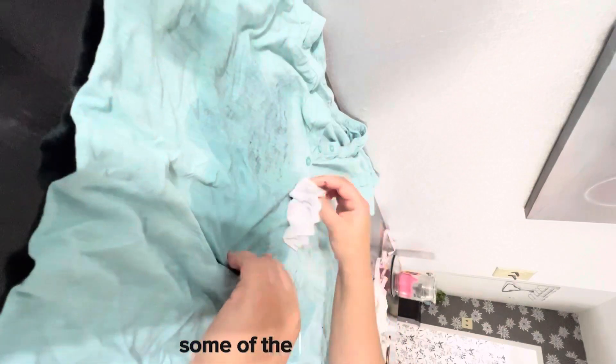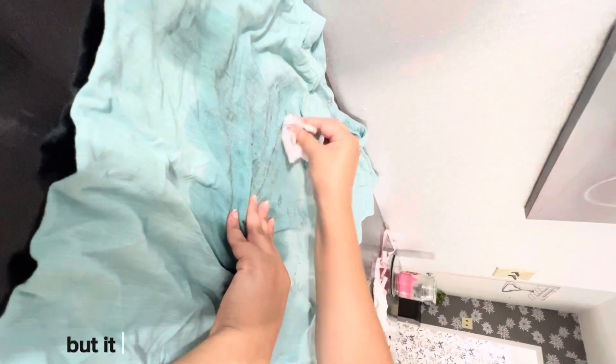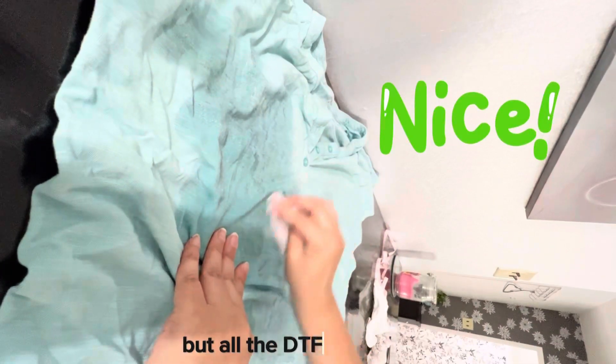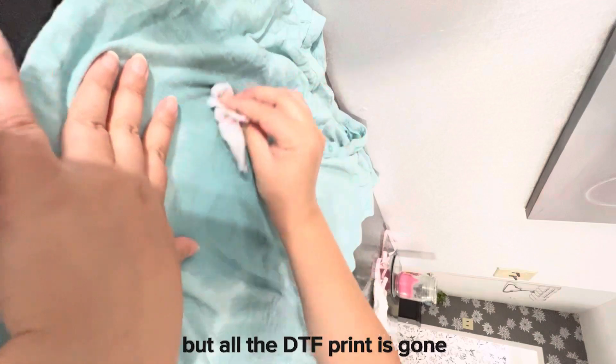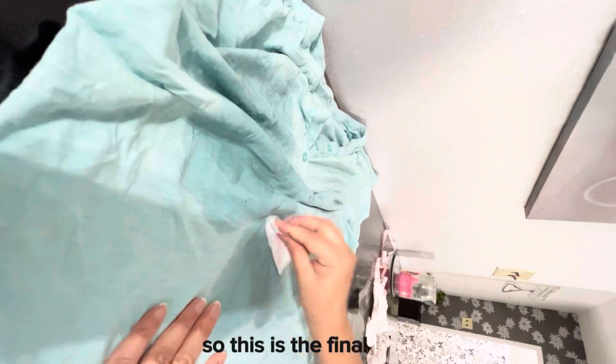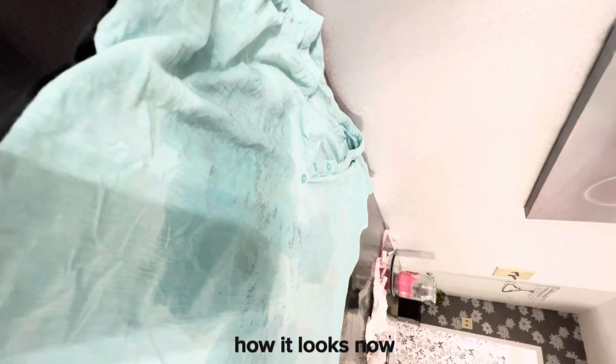You can see that it's now clear — some glue parts are left but they will be removed once you wash the t-shirt. All the DTF print is gone, and this is the final result.